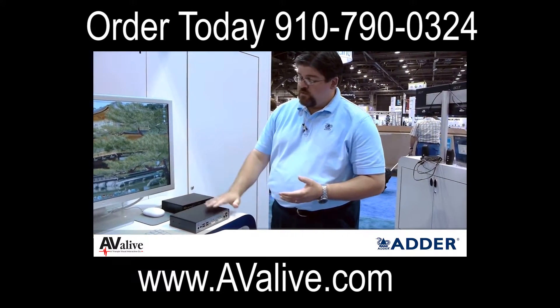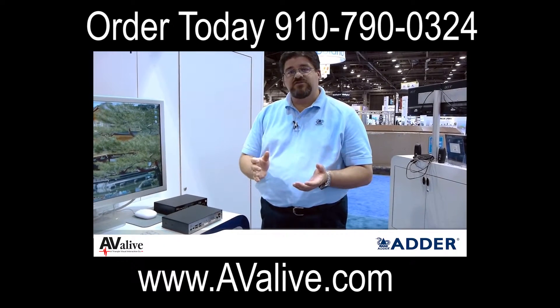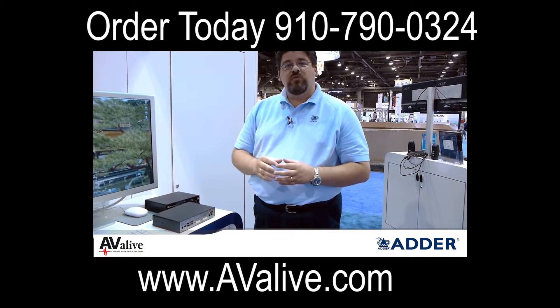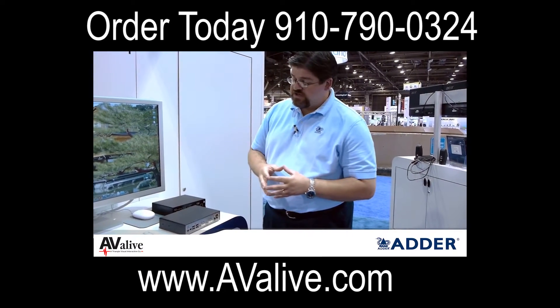So all in all, with the relatively low cost when compared to other fiber extenders available on the market, the Adderlink Infinity Dual, when used as a point to point fiber based extension device, is a very interesting compelling solution.